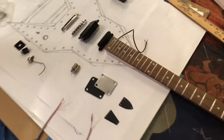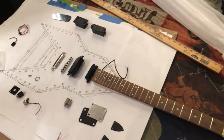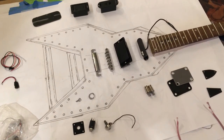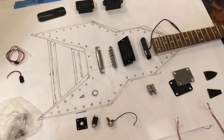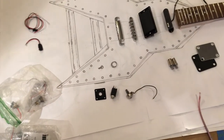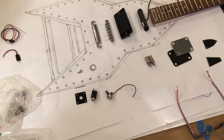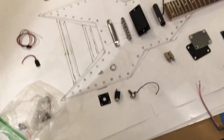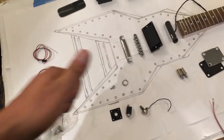Just wanted to give you a quick update on the Michael Battio Rocket guitar in the drawing phase. Stay tuned to my channel and my page on Facebook, and I'll take you through every step of the way, every decision I make, and every process move I make to create this guitar. This is the very beginning of how it starts.